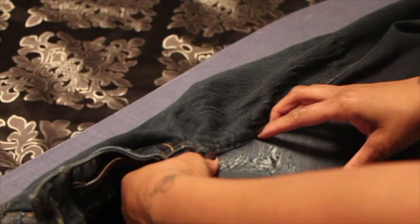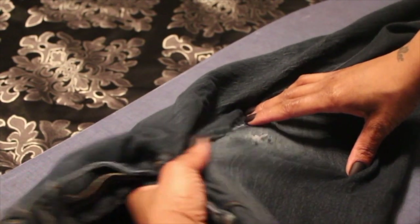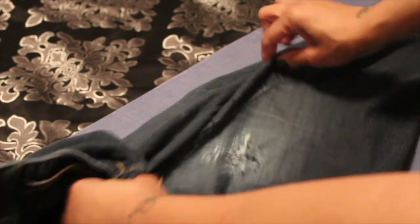So now I'm gonna turn these jeans right side out again — and y'all ignore my ironing board, it's time for a new one, but hey it still irons. So here I'm gonna show you the left leg that has not been repaired. You can still see my finger through it — that's not what you want.